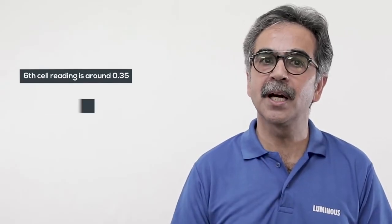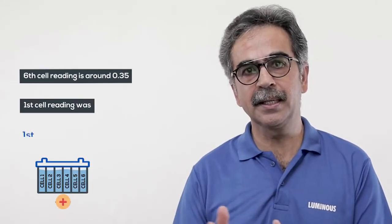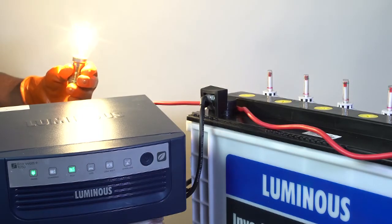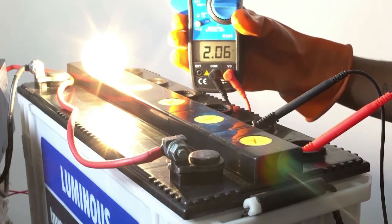While checking the sixth and the last cell you will find the reading around 0.35 volts. The reading of the first cell was around 1.6 volts. Total of the last six cells and the first cell will be considered as the reading for the first one. If the voltage and the gravity of every cell is fine but still the voltage is less, in that case attach a small inverter and check the load for a 100 watt bulb. With the same process, check the voltage of the other cells as well using a multimeter, as sometimes due to some manufacturing defect the battery shows current voltage without load but a defect is only seen when the load is added.